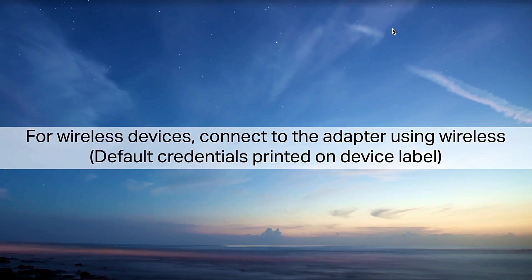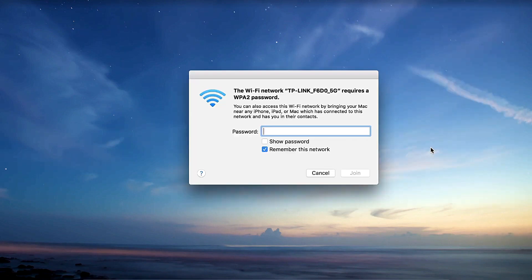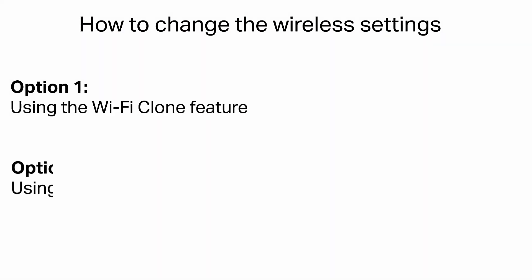For wireless devices, connect to the adapter using wireless. Default credentials are printed on the device label. How to change the wireless settings: Option 1, using the Wi-Fi clone feature; Option 2, using the device's admin page.